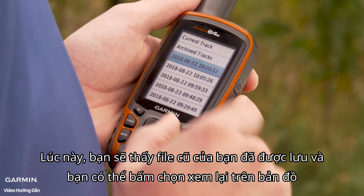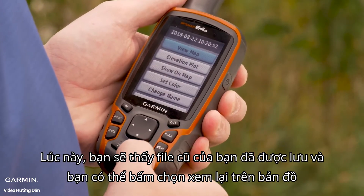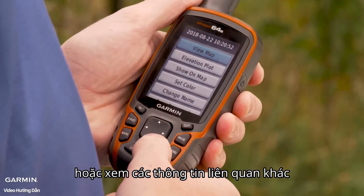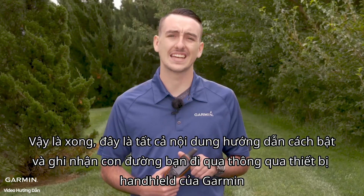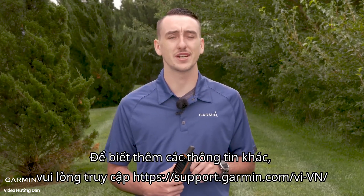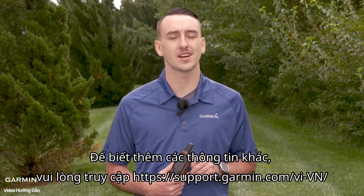And there we go. Now you can see that your track has been saved. You can select on it, view it on a map, or see numerous other pieces of information on that track. And that's it — that's saving tracks and recording tracks on a Garmin handheld. For more information, go to support.garmin.com. Thanks for watching.